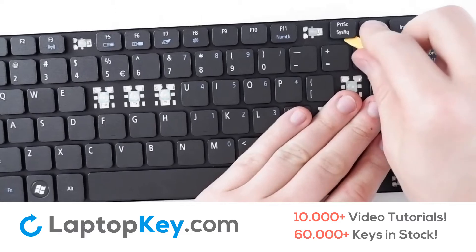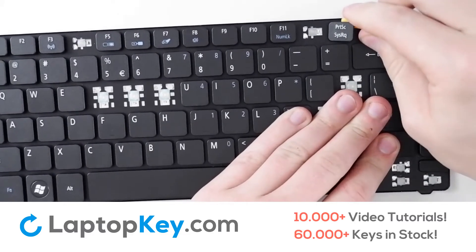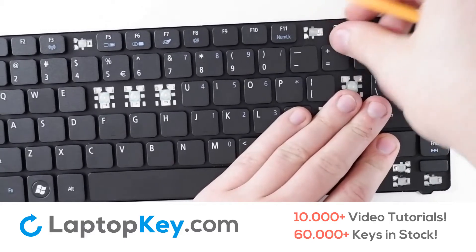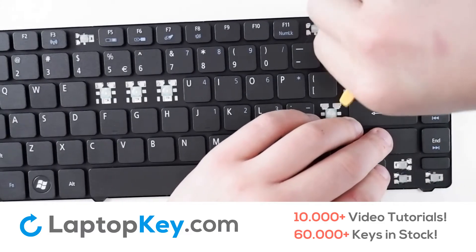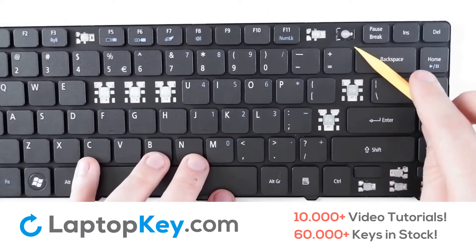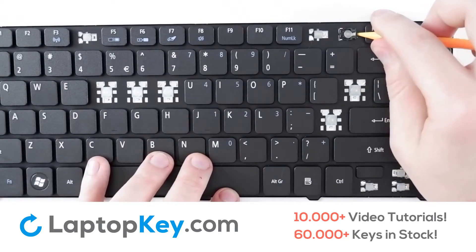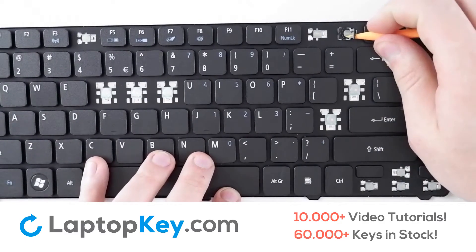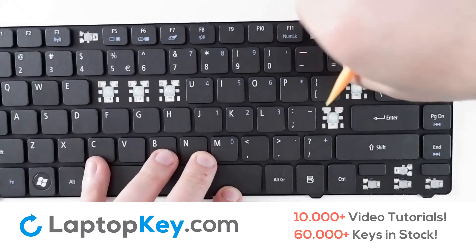For removal of the top row keys, take your tool and apply pressure to the corners until the key removes itself. If the clip doesn't remove itself alongside the key cap, simply insert your tool between the two clips, apply pressure to the side, and remove.